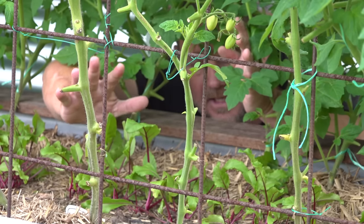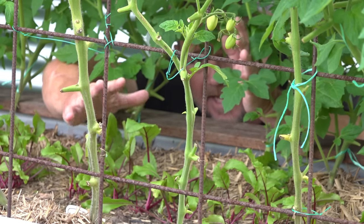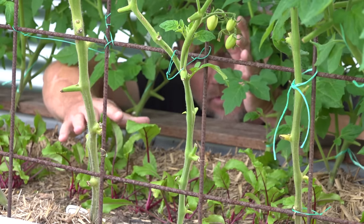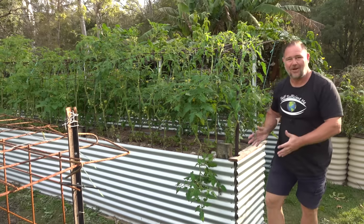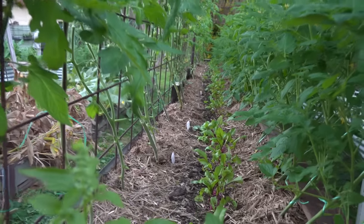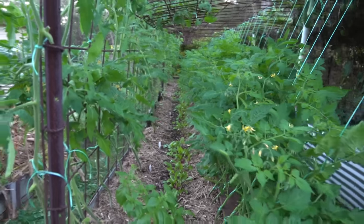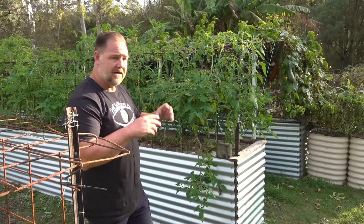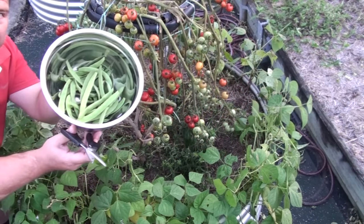The second thing that influences me about when to prune is: are we growing anything underneath the tomato crop, such as these beetroot here, or salads or herbs? Because if you are, you want to shed light on those plants as much as possible. To maximize space I like to grow smaller plants like salad crops or beetroot underneath, and even peas or beans because they can complement tomatoes and fix or add nitrogen to the soil.